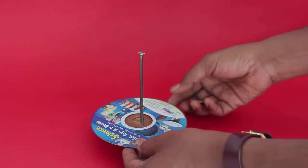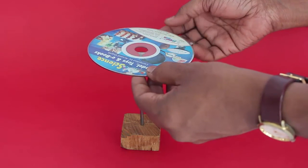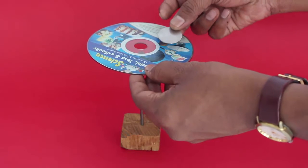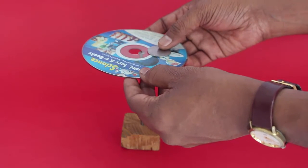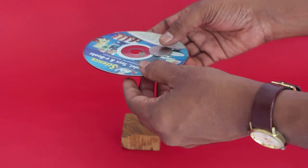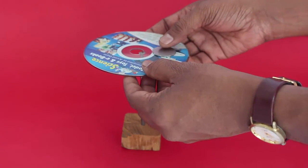Now, one way is to keep the coin off center on the DVD and then, using the principle of center of gravity, place it about a centimeter away from the center and then gently balance the DVD such that it stands on the nail head.